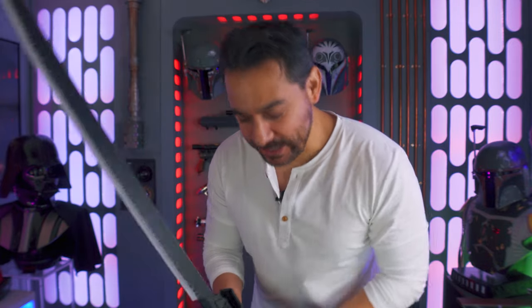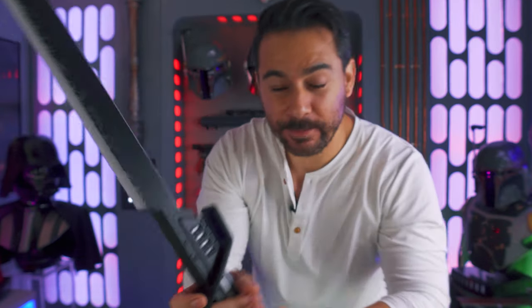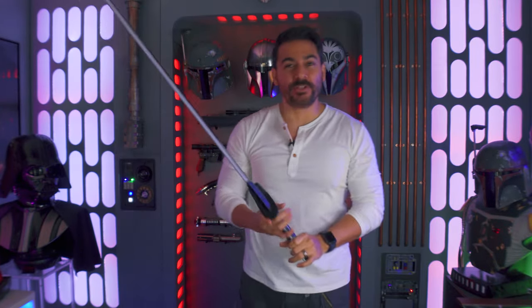What is up, hyperdrivers? Today in the house I have the brand new Dark Sabre by Corbanth. But is this the best and most accurate Dark Sabre on the market today? Let's find out.